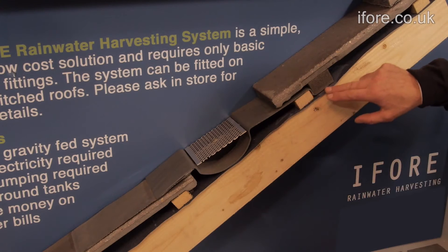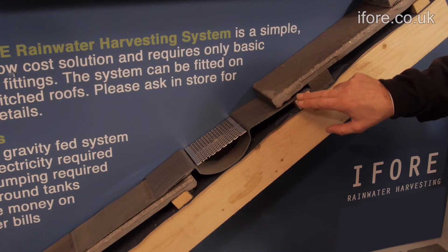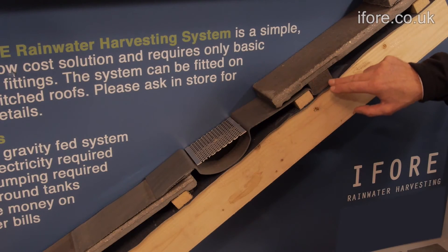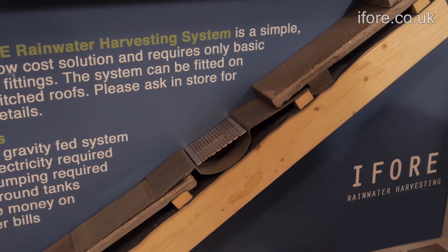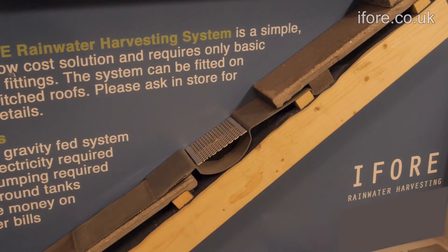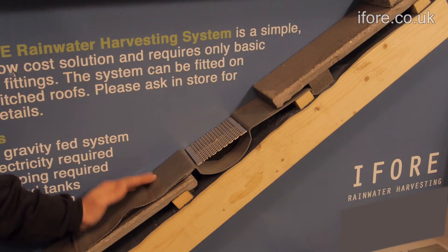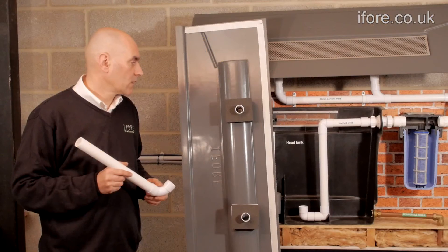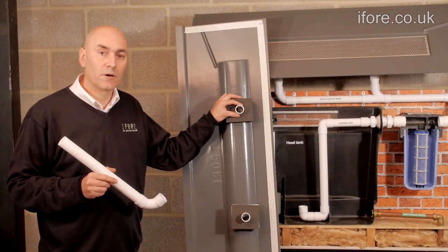The tray sits neatly over the top of the roof batten and underneath the tile. The tray is screwed down through the roof batten and there is a foam to stop any draft coming up and underneath the tile. On the bottom part of the tray, it sits over the top of the flashing kit and then over the tile. On the back of the tray, we have a standard 32mm solvent weld pipe.